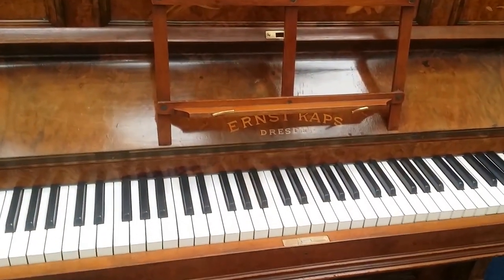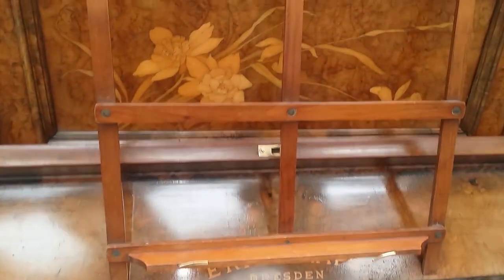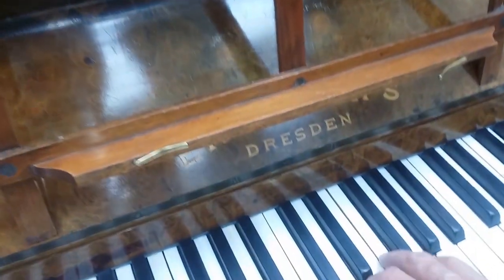And lastly for our German pianos, we have an Ernst Kapps. Always produced superb inlay, I believe. Ernst Kapps is one of the most beautiful looking upright pianos and quality-wise similar to the other ones.